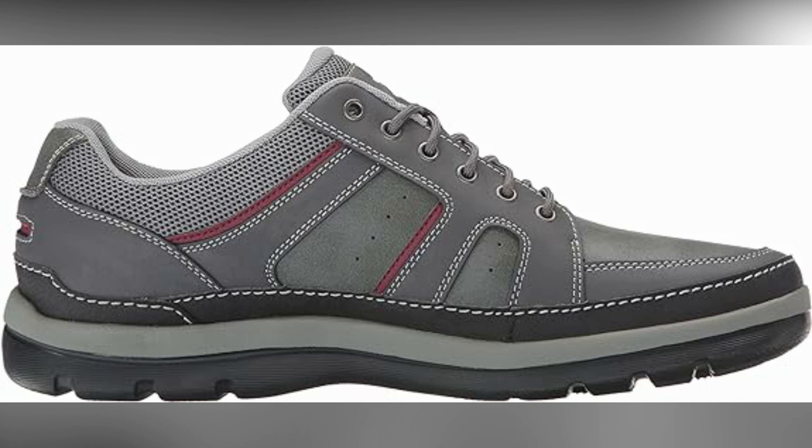The rubber sole material adds to the overall durability of the shoe, providing excellent traction and stability. Whether you're...